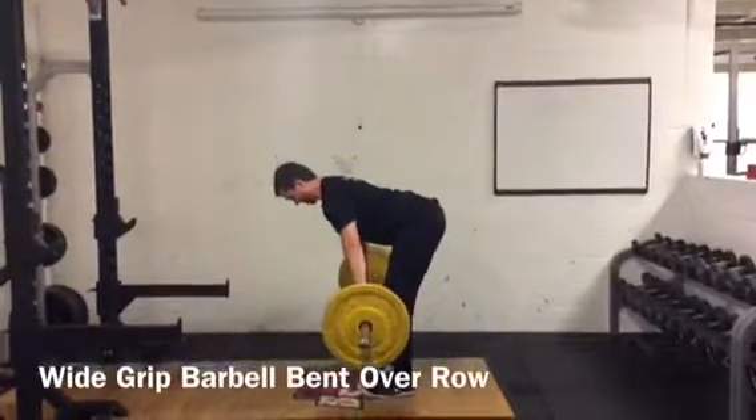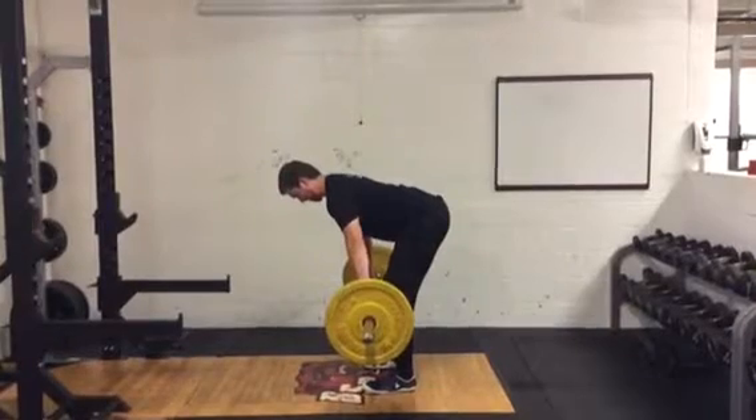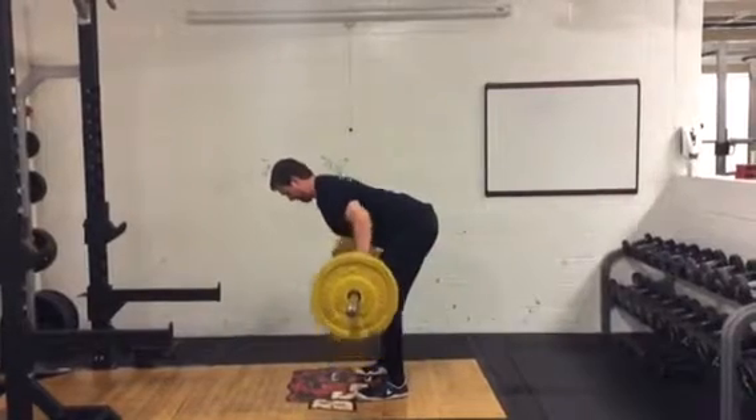Wide grip barbell bent over row. Hinge hips with a neutral spine so chest is facing the floor. Arms are flexed with hands outside shoulder width and scapula is protracted.